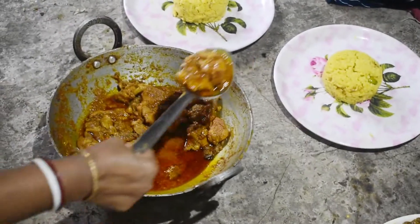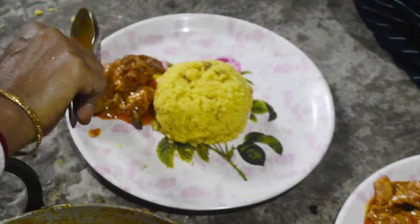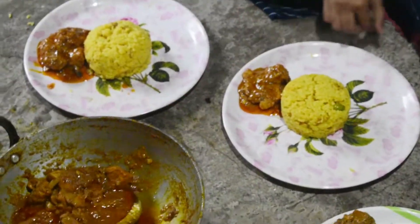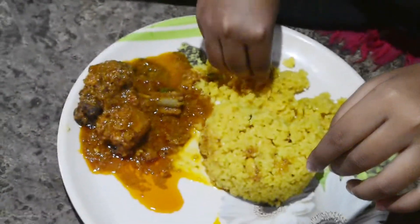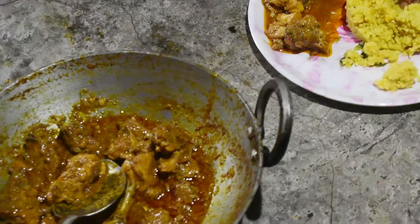Gonna be better with some milk. Thank you.